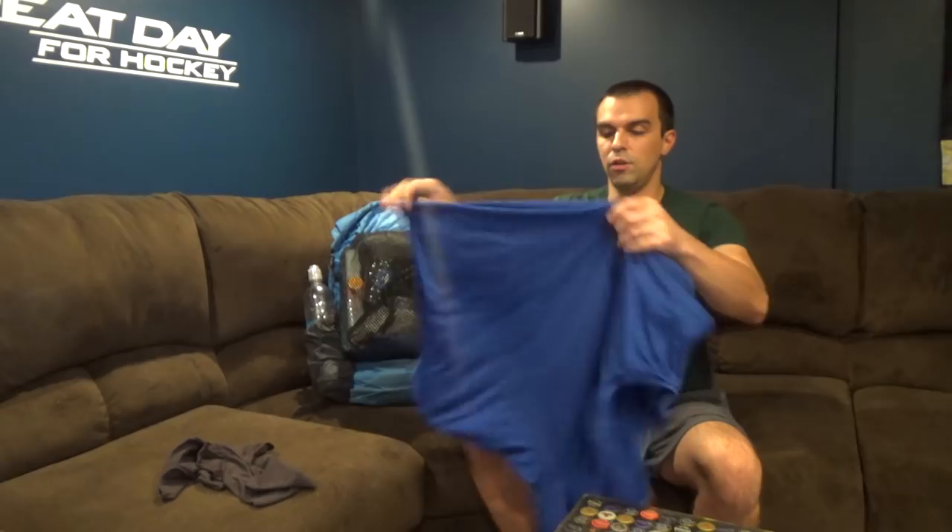For my shirt, I wear the Champion Vapor shirt. This thing is really, really fast drying — it's moisture wicking, it's a synthetic shirt, and really cheap. I've been using this for several years now, and it just dries fast and keeps me cool and comfortable.